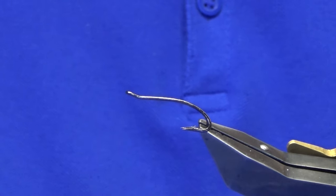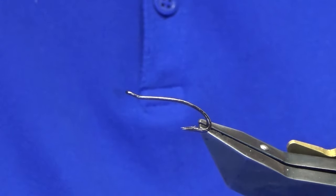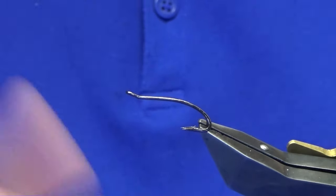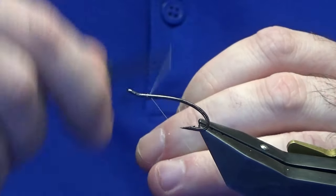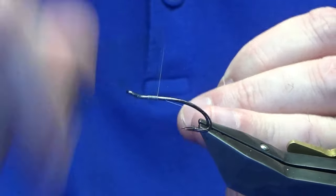Welcome back. I'm going to tie a wee salmon fly called the Golden Gary. The hook and vise is a Partridge Patriot Double, and the thread I'm going to use is Unithread yellow. I'm just going to come in a couple of millimetres behind the eye of the hook and just run on a few mil of thread, then remove the waste tag of thread.